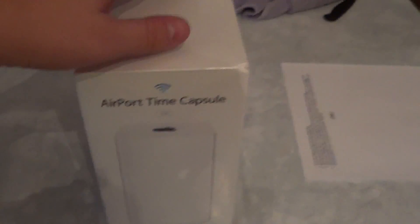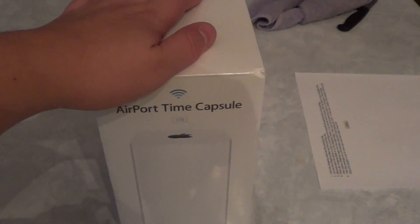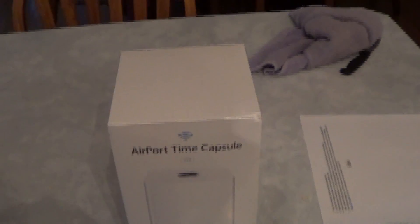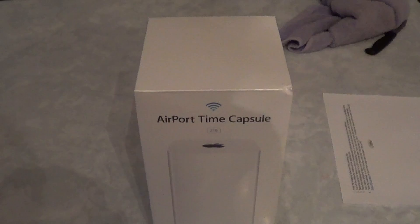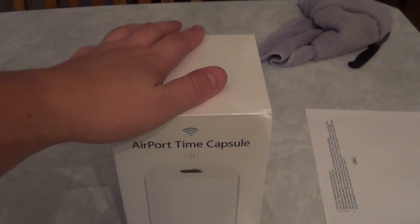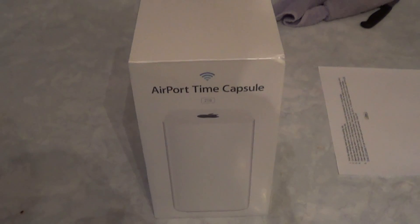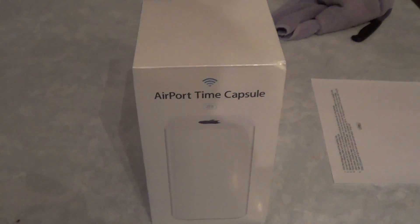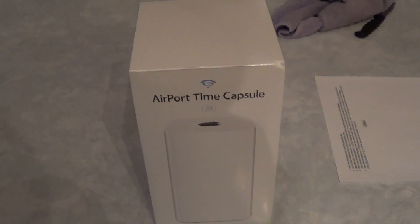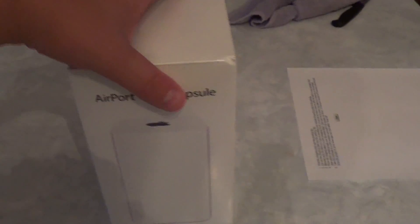This is a $299 router — the 2 terabyte model. It comes in 2 terabyte and 3 terabyte models. It's got a hard drive in it that works with Time Machine to back up stuff. So let's get to the unboxing — I already cut the bottom plastic off.